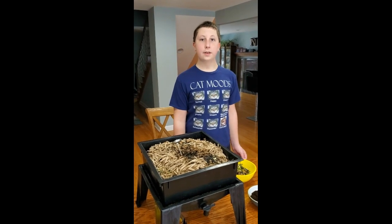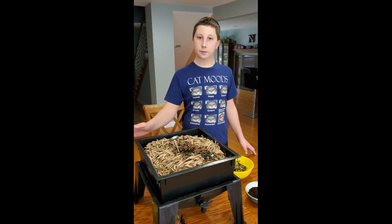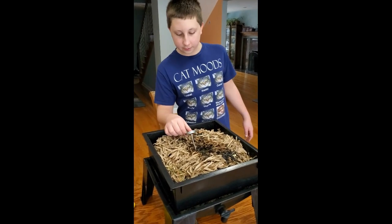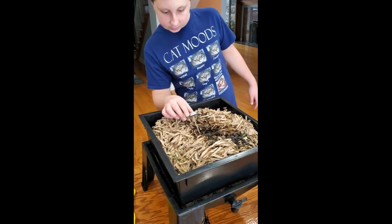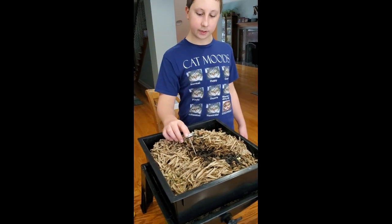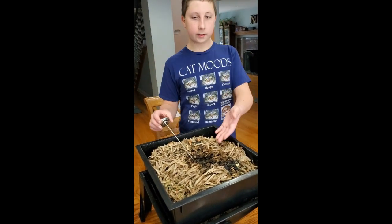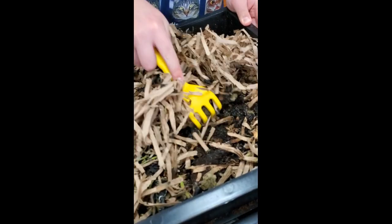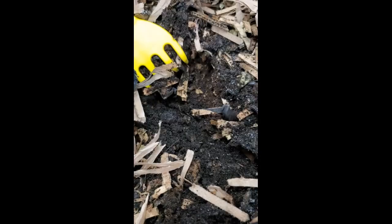Hello, this is our two-month update of our worm farm. As you can see, it is about 67 degrees. Let's take a look at this now — let's try and find a couple of worms so you can see how they're doing.